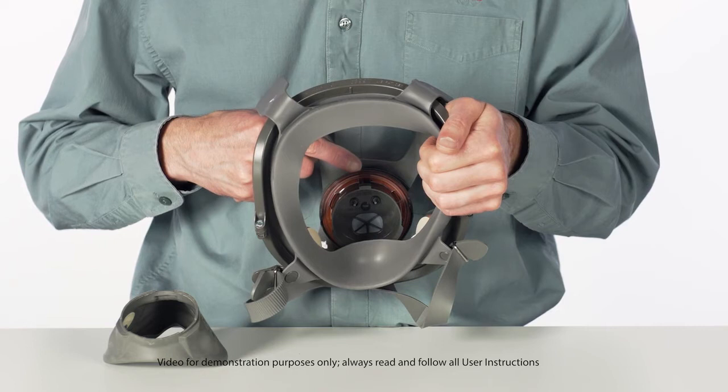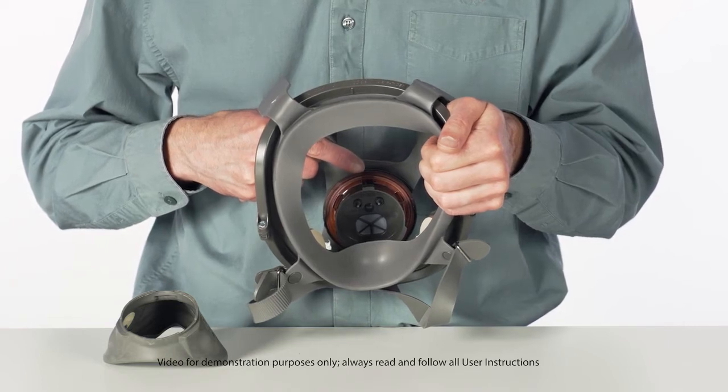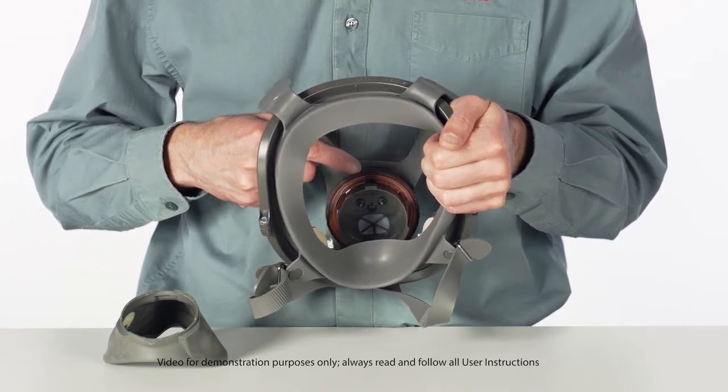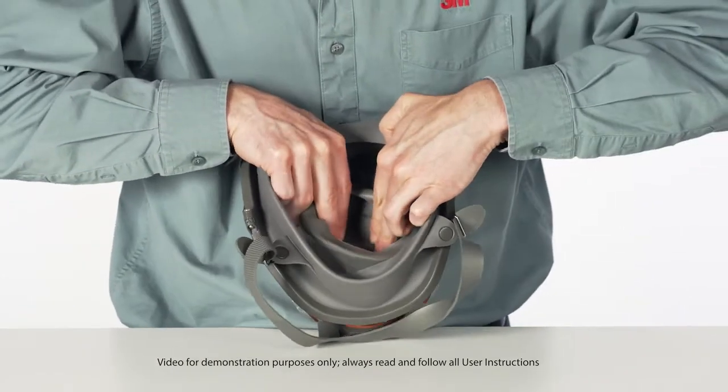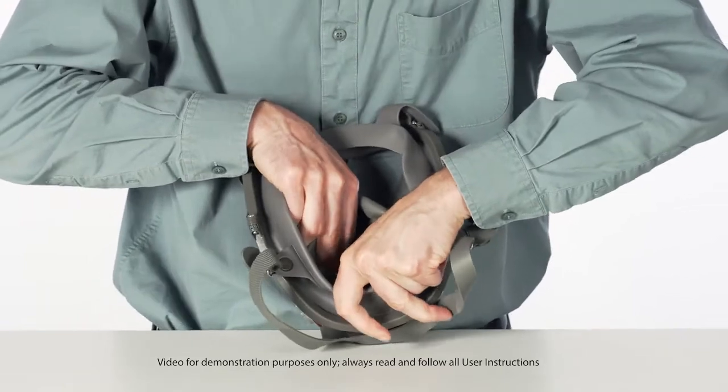Position the nose cup assembly onto the center adapter, aligning arrows. Make sure the nose cup is firmly seated under the center and side tabs.